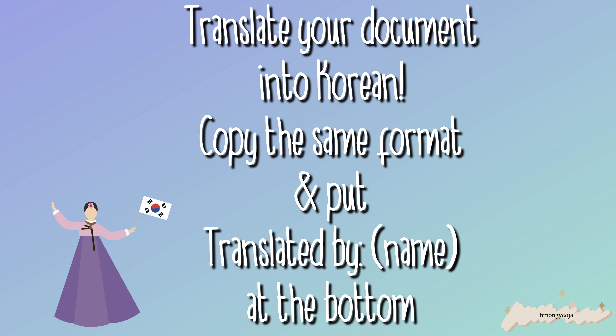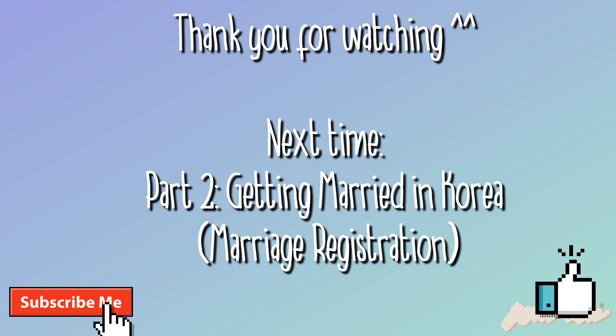Once you have the document, have your Korean significant other copy the document into Korean in the same format, and they should put their name at the bottom and sign it. I hope you guys found this video helpful and useful. I will talk about getting the marriage license in Korea in my next video, so please like and subscribe — see you guys next time, bye bye!